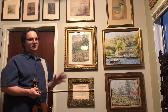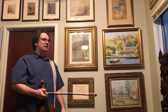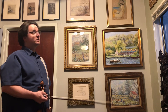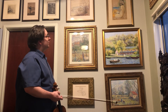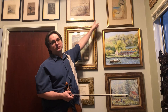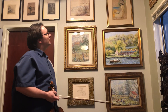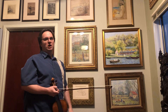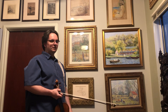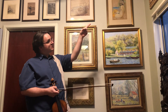Camille Pizarro had lots of sons, and most of them were artists. He had a daughter — she wasn't an artist. And I have works by almost all of them. One of those sons is George Manzana. He did these two pastel drawings up here — these are the only ones of their kind. Another one of his sons is Paul Emil Pizarro, and this is a pastel drawing by Paul Emil. I also have an oil painting of his.